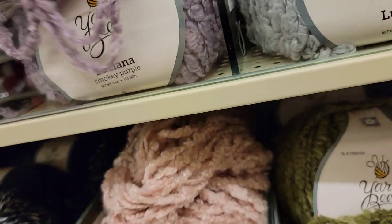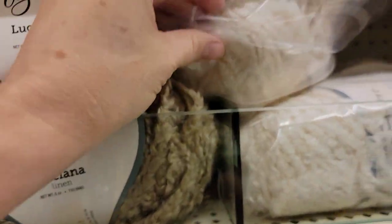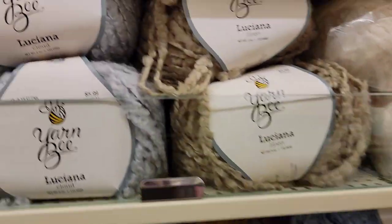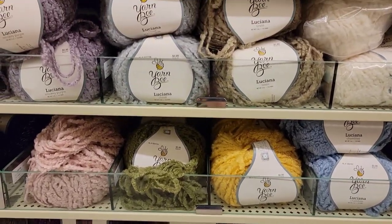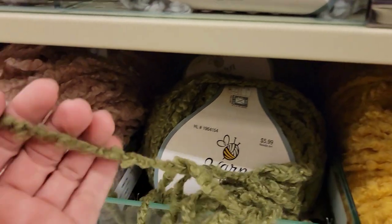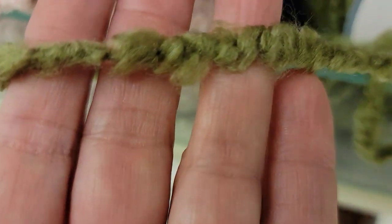Looks like there are eight colors of those — they're still in the package. I don't know if that would be difficult to work with or not, but it's very, very pretty.